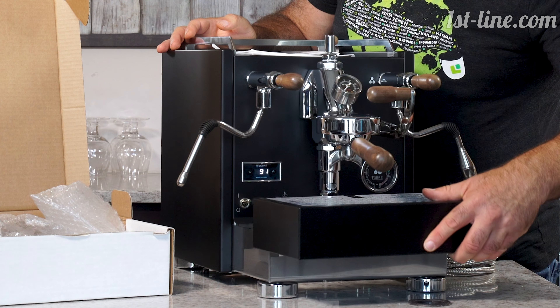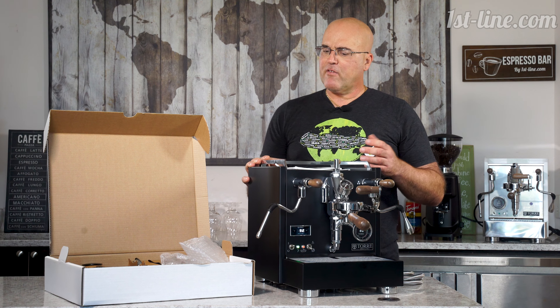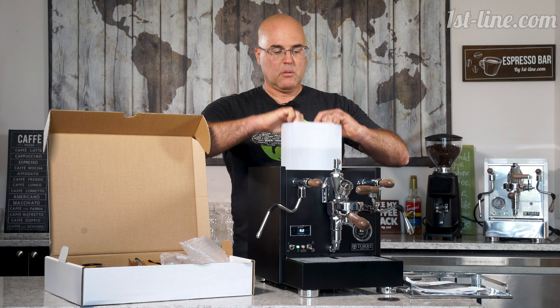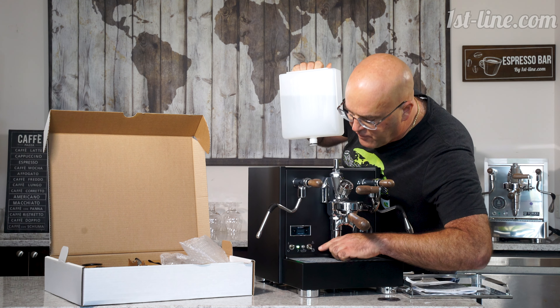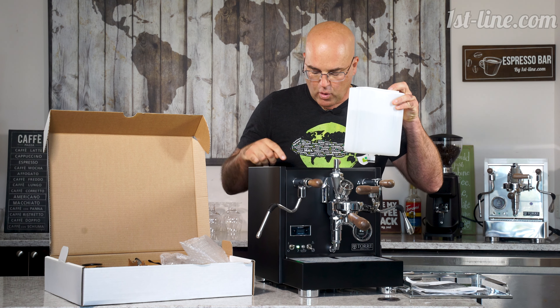This unit is available in black, stainless, and I believe we have them in white as well. The reservoir is back here — always fill outside of the machine. And if you notice, the light went off, so it's an indicator that you have water in the reservoir.